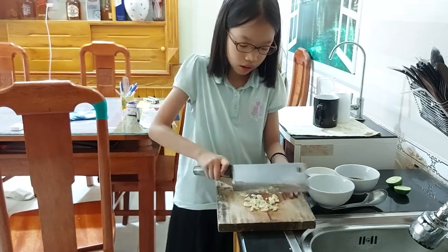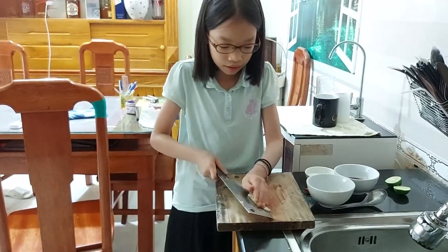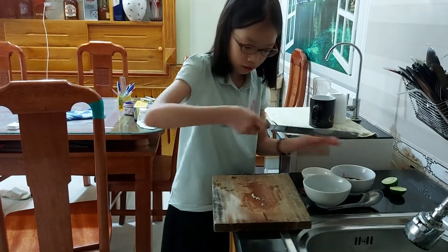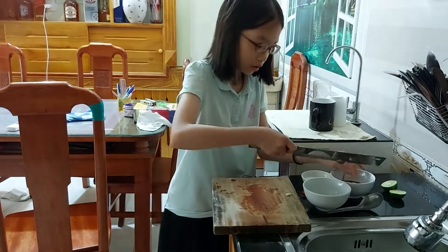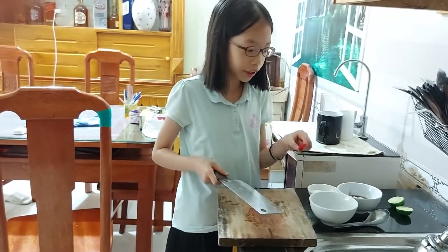I think that's quite done — okay, that's enough. Now I'll pop it into the fish sauce, slowly, and this bit over here too. I've done the garlic — popped it into here. And now for this.